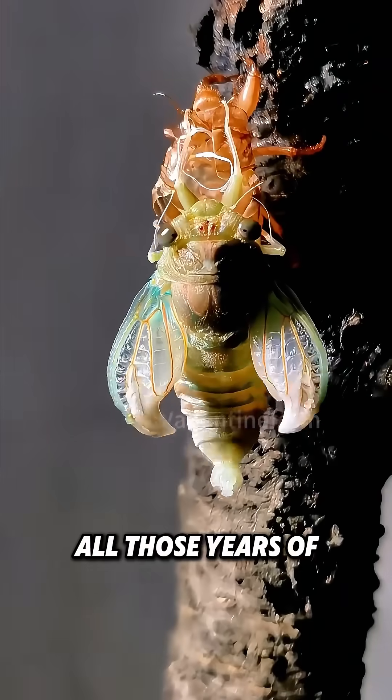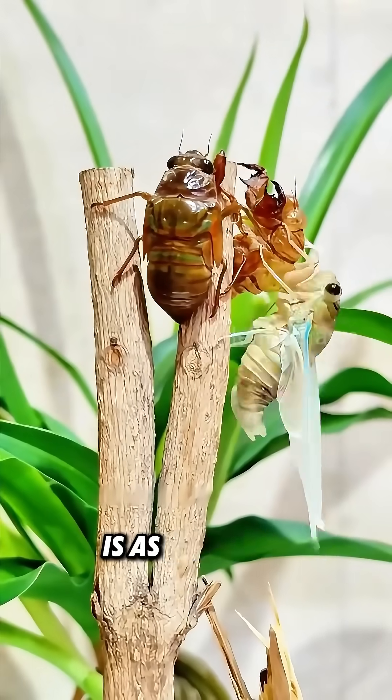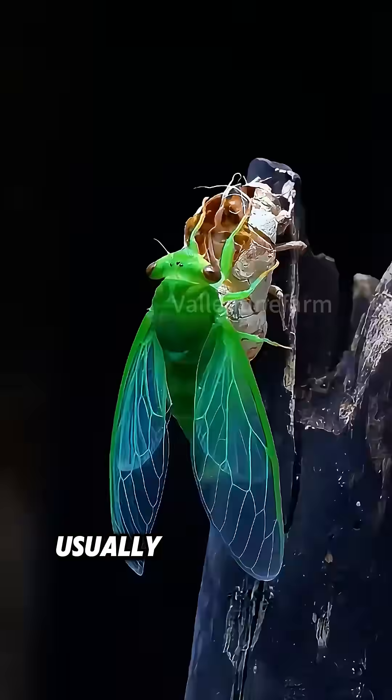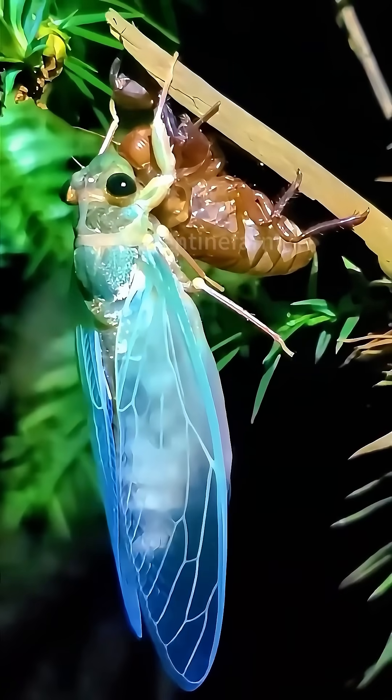All those years of dormancy in the dark were for this moment of becoming cicadas. However, this splendor is as brief as a shooting star, usually lasting only two to four weeks, making people think about the meaning of life.